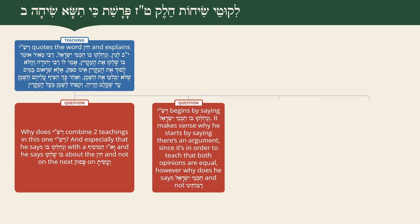The second question: Rashi begins by saying V'nech lukehu Chachmei Yisrael before presenting the argument of Rabbi Meir and Rabbi Yehuda. We understand why - it signals both opinions are equal. But why does Rashi use the terminology Chachmei Yisrael? That's not his regular terminology. Usually Rashi says something like Rabbi Seinu. So why does he say V'nech lukehu Chachmei Yisrael?